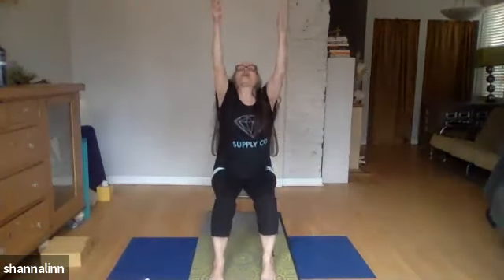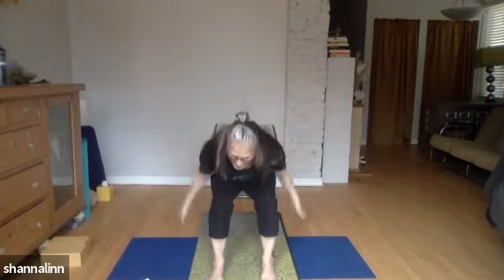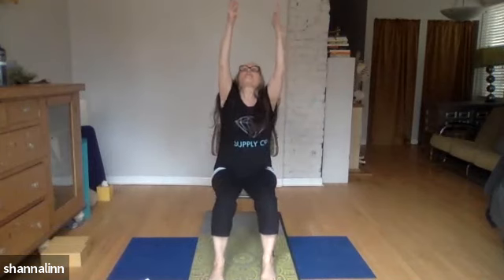Let's try that a few more times. Inhale, big inhale, splash, look up, and then let your arms feel weightless as they settle down into the cactus and give your shoulder blades a little squeeze. And one more time — inhale, push up, and exhale the elbows wide, squeeze the shoulder blades together, and then release them and let them down.